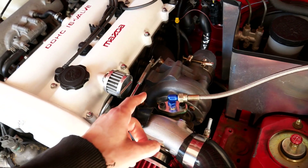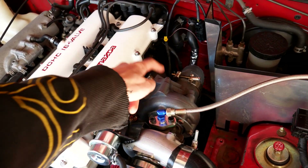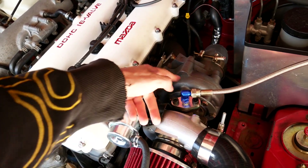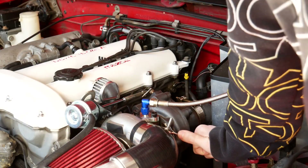First things first, we need to go ahead and get the turbo off of the car so I could access both the wastegate and the turbine housing here to modify those. So we're going to start pulling this thing apart.